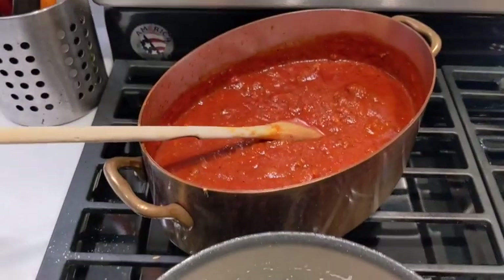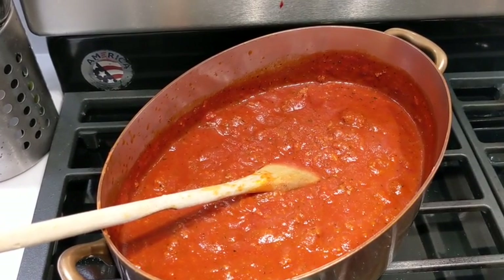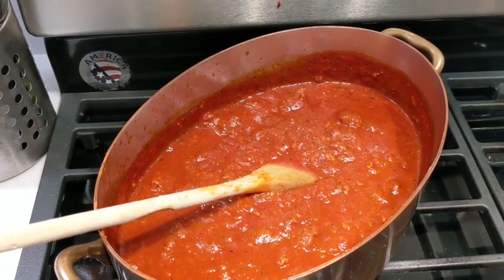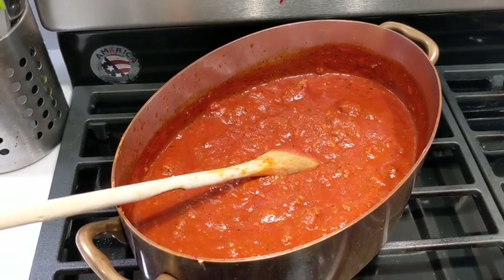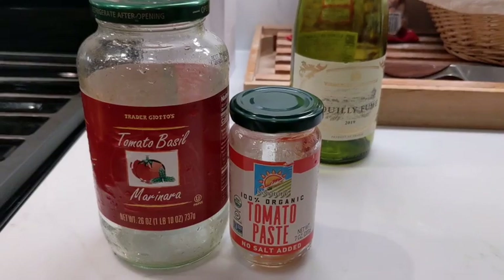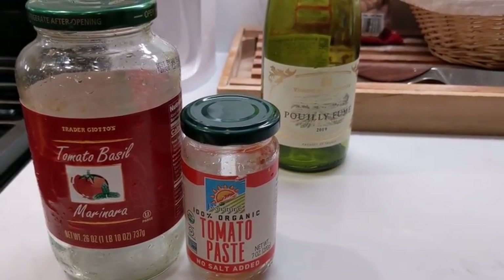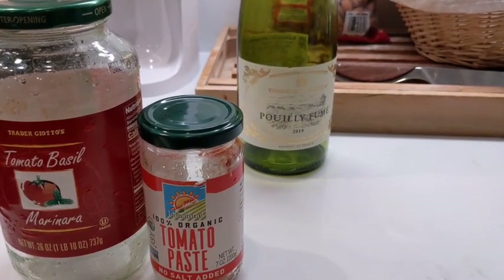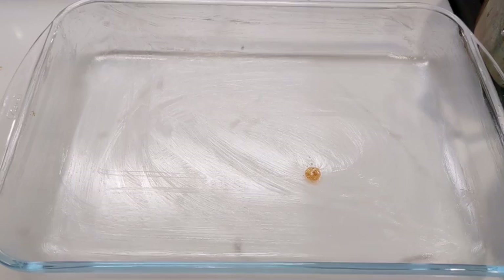Then a good bolognese with 1.5 pounds of ground beef, plus a bottle of tomato sauce and tomato concentrate, and a bit of wine — white or red — like half a glass. Then choose your plate.